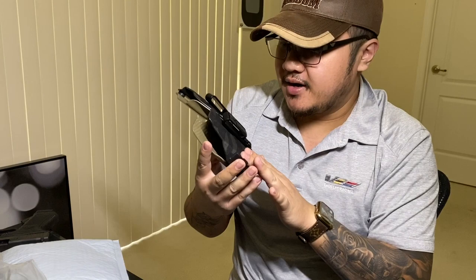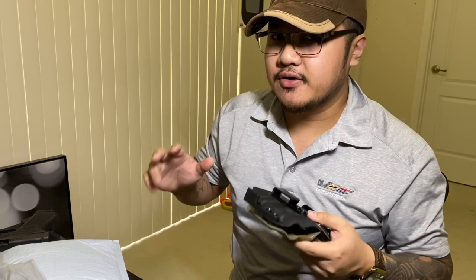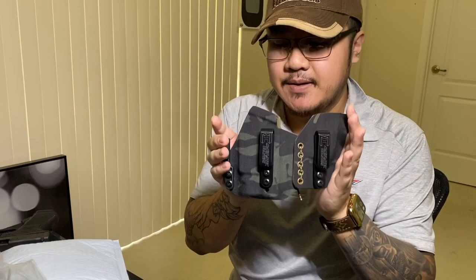This is not your typical kydex. It's got a kydex mold background but it's layered with a nice piece of black multicam fabric. Holy shit, this is a game changer, guys. You know the other big competitors out there — well this is a game changer. That's crazy.